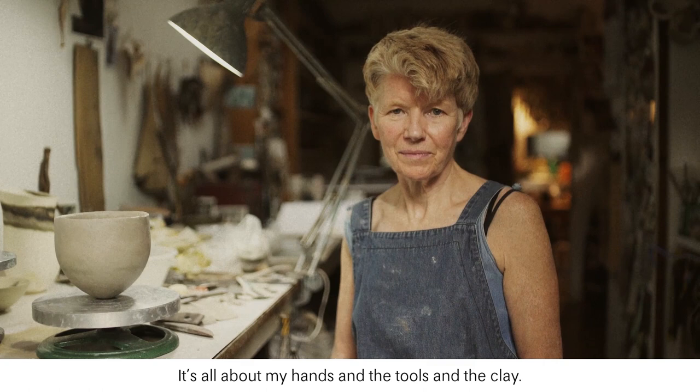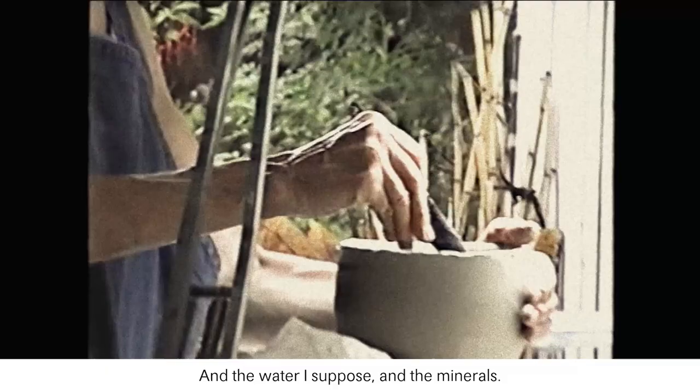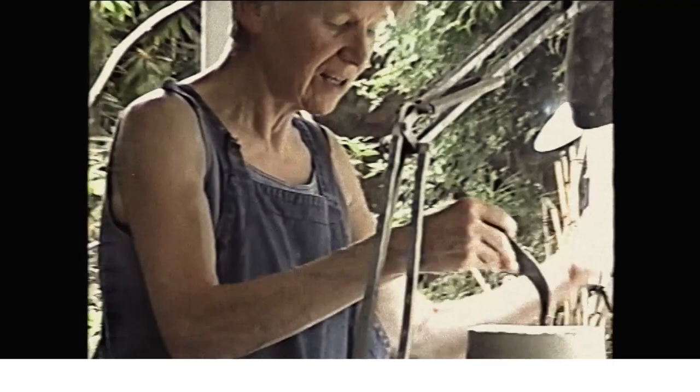It's all about my hands and the tools and the clay and the water and the minerals. That's basically what my work's about.